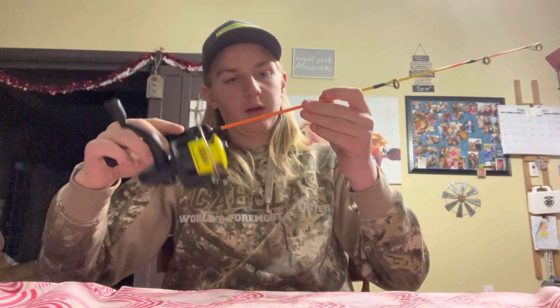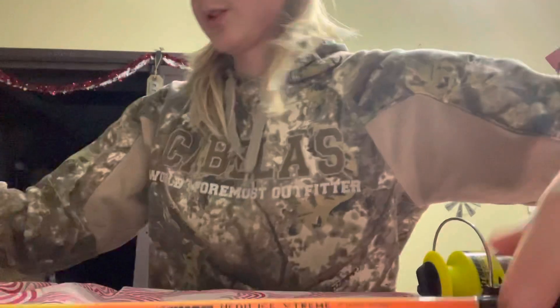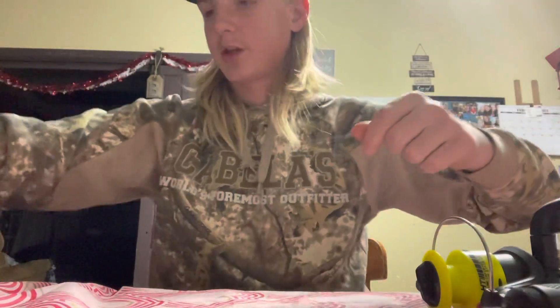The line is mainly for perch. This is a Neon Ice Extreme 25 medium, and we're going to be using some four pound. The line is mainly for perch. For bigger fish, I like to use six pound.